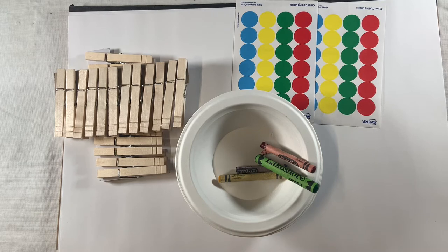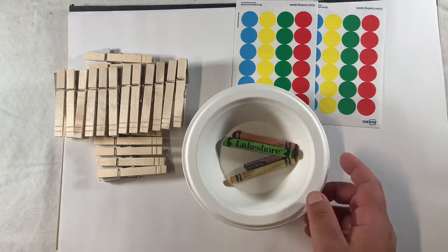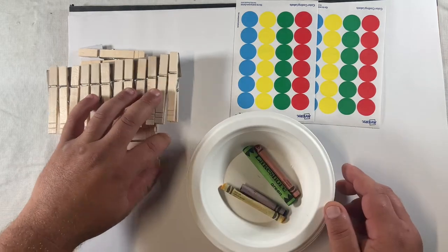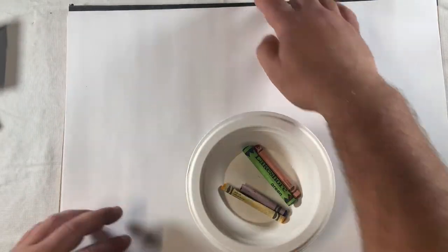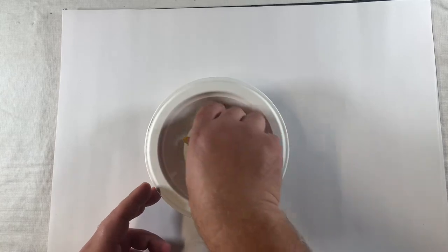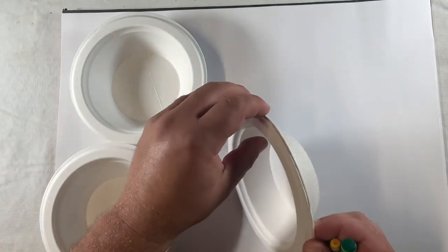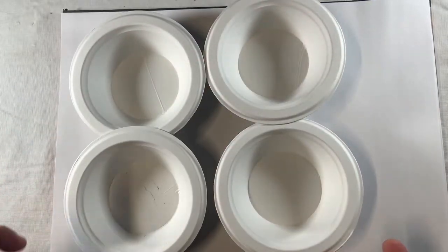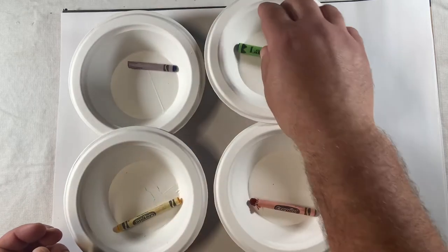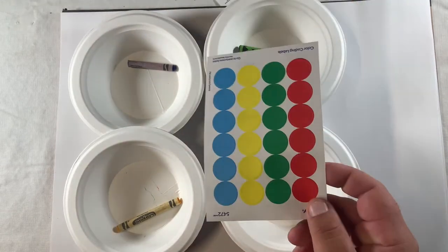The first part of this activity will include our writing utensils or paint — if you have paint you can use that — and these paper bowls. What we're going to end up doing is taking apart these four bowls, and we are going to color the center part one of four different colors that will match the colors on our stickers.